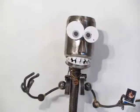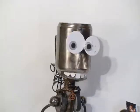Hi there. Are you ready for another KISS? A Kinetic Interactive Sculpture Show.